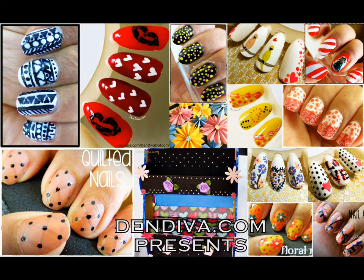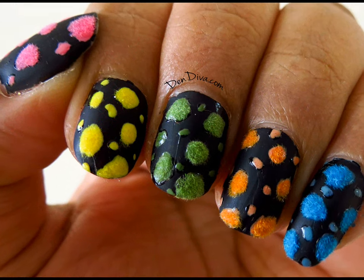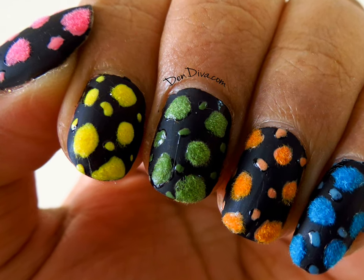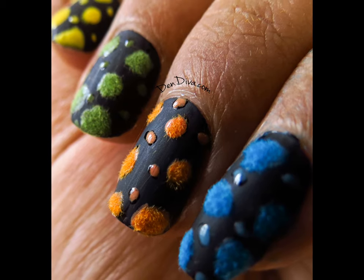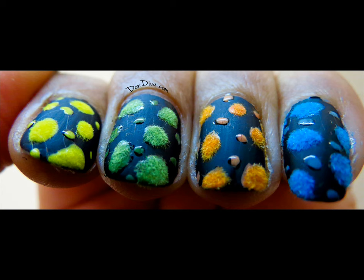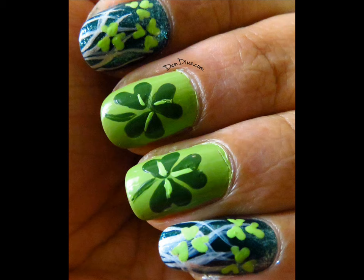Hey Devas! Today's nail art is inspired by the colors of Holi. If you don't know already, Holi is the festival of colors celebrated in India. I also tried a nail art for St. Patrick's Day.